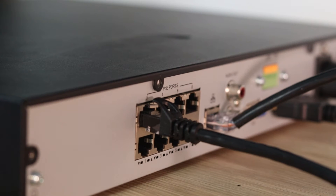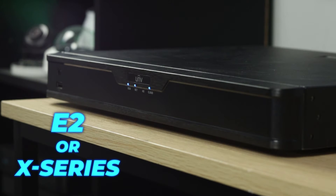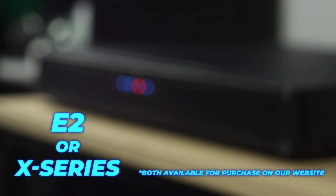It's important to note that the thermal feature of the camera will only display properly with a compatible NVR, either the E2 or the X-series NVR from Uniview.